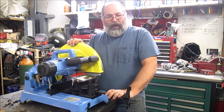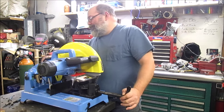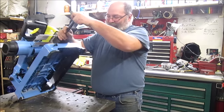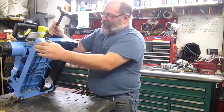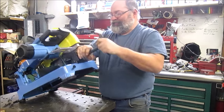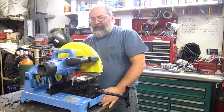Some of the older ones, like the older Milwaukee, had a nice heavy base, but now it's stamped sheet metal — I mean, what's up with that? That's one of the things I liked about this one: it's a nice heavy aluminum casting, not stamped sheet metal. It's got nice rubber feet on them. This is a German saw, and like I said, it's nice and sturdy.